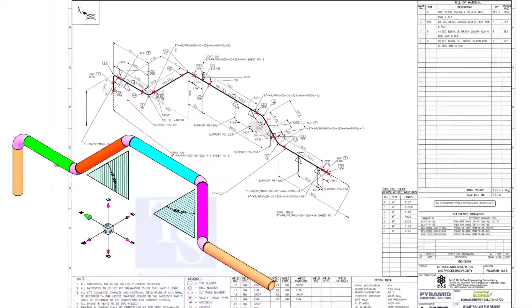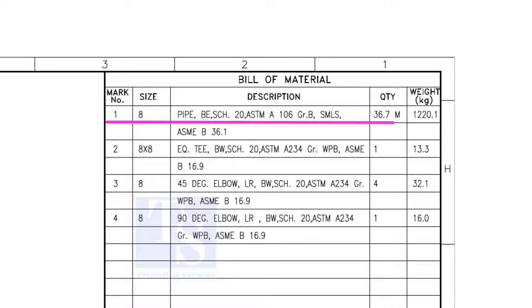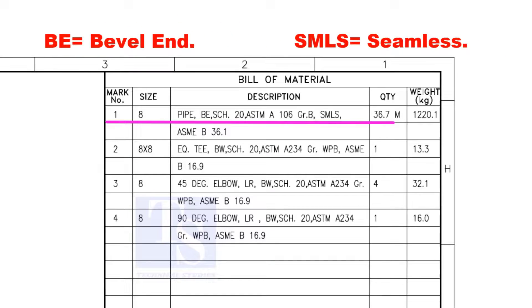Let us have some basic idea of the drawing. Item number 1 is 8-inch pipe. BE is bevel end. Schedule 20. SMLS stands for Seamless.